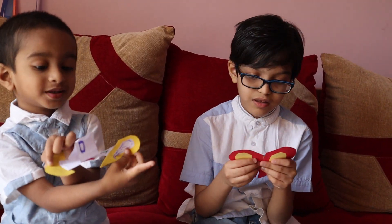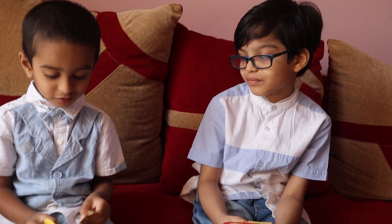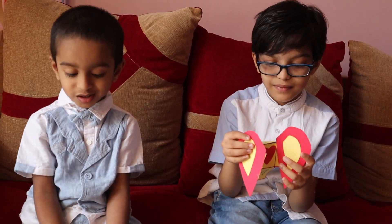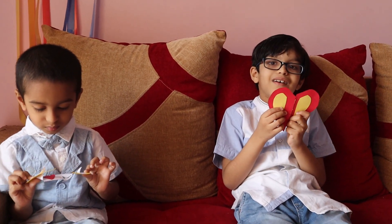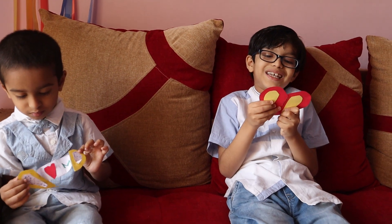I made two paper greeting cards and one 3D paint greeting card. I will show you. This is a greeting card for Mummy. Happy Mother's Day, Mommy! And look, this is the heart shape, right?